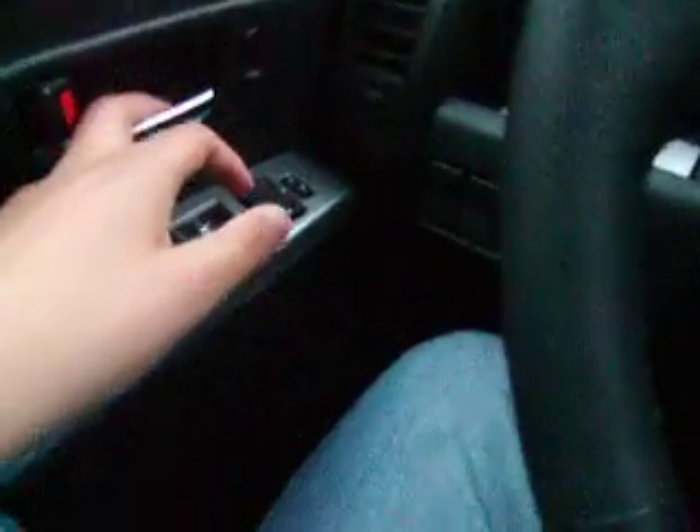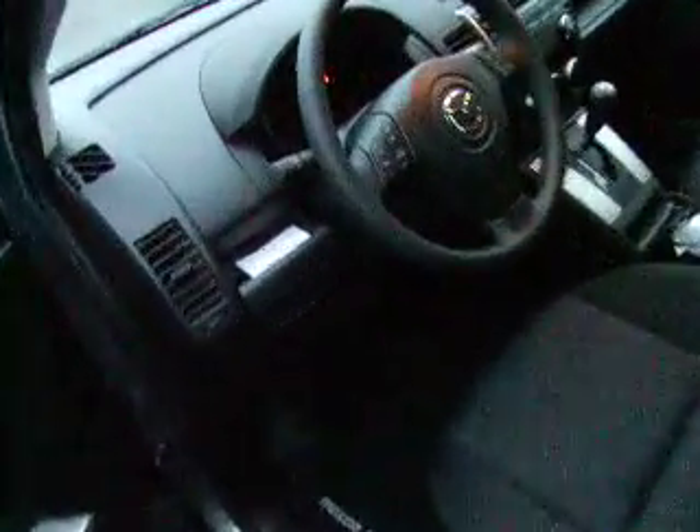Hazards. So now let's go to the back. Take the key out. Turn the hazards on — quickly show you guys the hazards. Just quickly turn on the lights. Pop lights. Let me show you guys the rear LED lights. Rear LEDs.